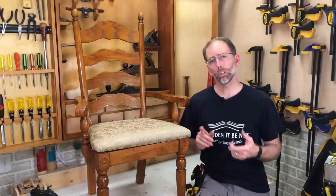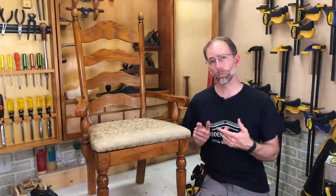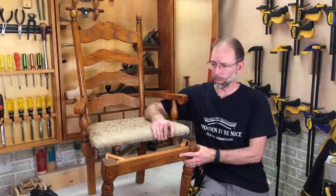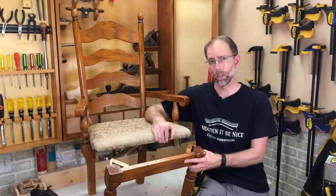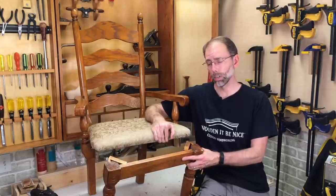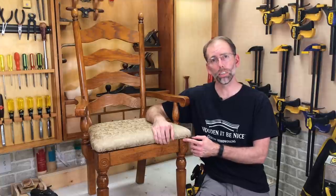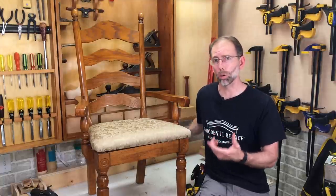Welcome to our repair shop. I've got a chair here that represents a trend I'm starting to see in imported furniture. The front leg assembly on this chair has just broken off — I have literally never seen this before. I'm going to show you how to fix this and why I'm starting to see this in furniture being brought into our workshop.